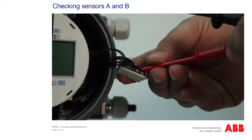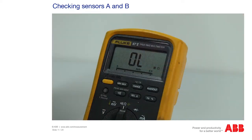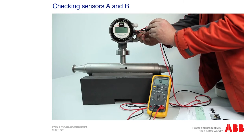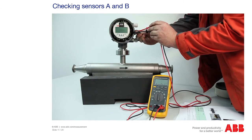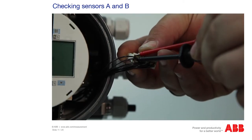Sensor B is connected directly adjacent at pins 3 and 13. Enter the measured values in the measuring log. On the left-hand side, the cables of the driver coil are inserted in pins 10 and 20. Enter the measured resistance in the measuring log.